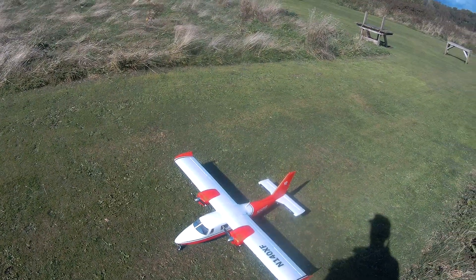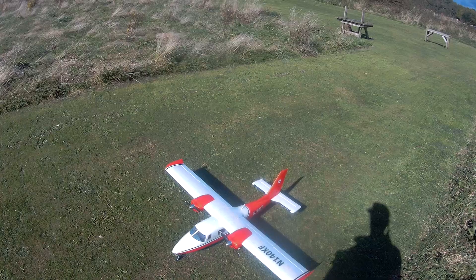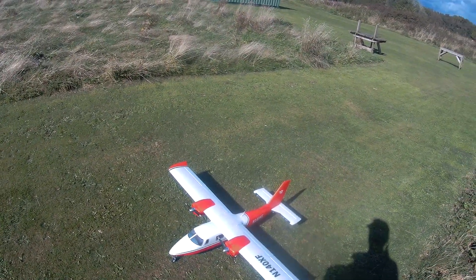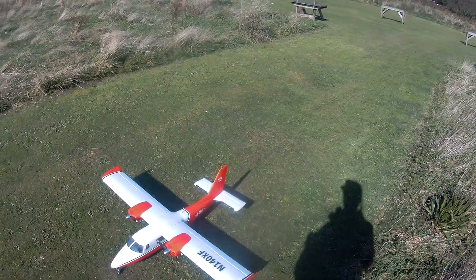It's running on a 3S 3000. Putting together wise, it takes no time at all — just four bolts in the wing and a couple in the tail, might even be one in the tail, I can't remember now.